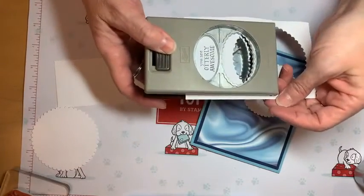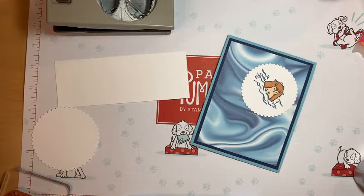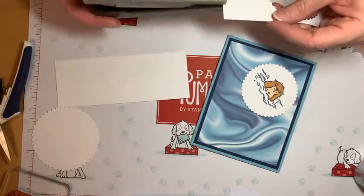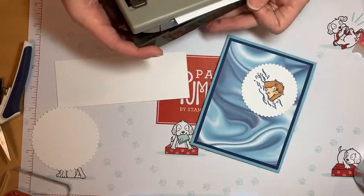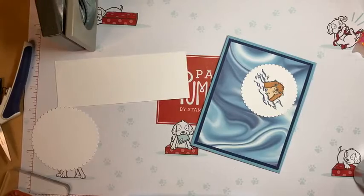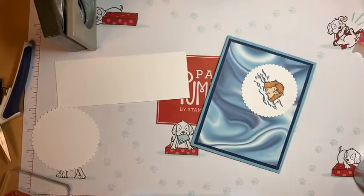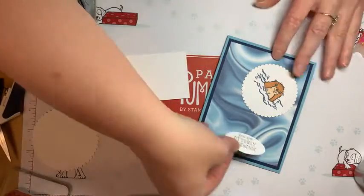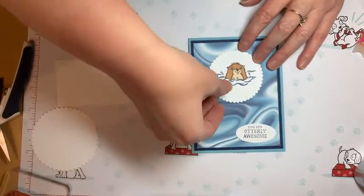I'm going to use this oval punch — let me trim a little off so it'll fit. I want this little oval because it's not a very big sentiment so we don't need it too large. Get it just right. Whoops — little scrap pieces popping. The oval kind of flew. Okay, whoops — oh, it moved on me. That actually looks cute! I was going to stamp it here but I kind of like it in the corner.